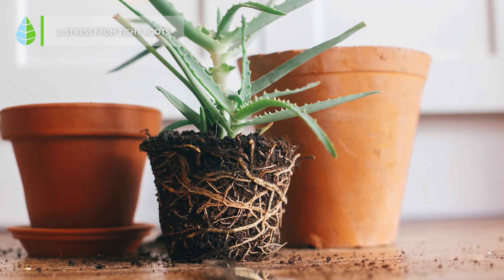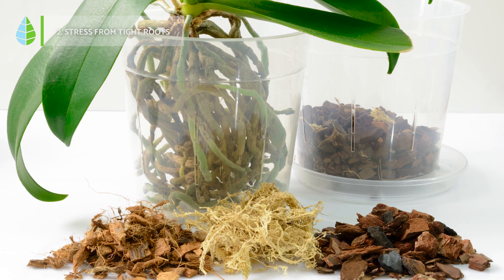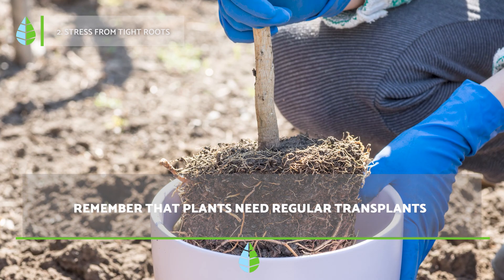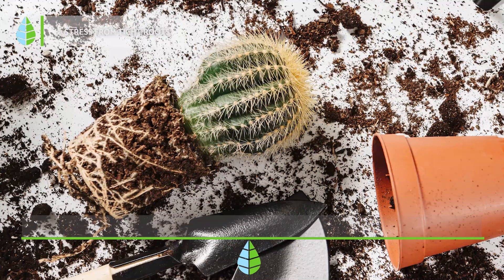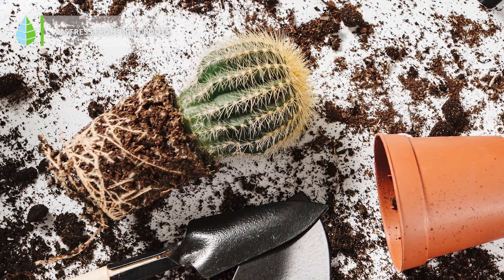2. Stress from tight roots. If your plant is in a container or a pot and its roots have taken up the available space, they will end up squeezing together so much that they will form a solid mass unable to absorb water. To solve this, you only need to transplant your plant to a larger pot with a new suitable substrate. If the roots are close together and compacted, you will need to carefully loosen them with your hands and prune them if necessary.